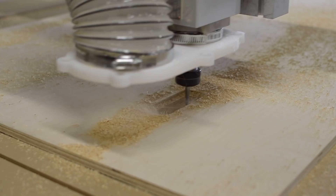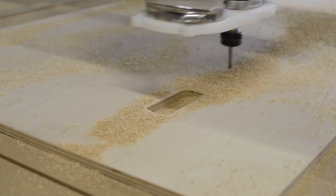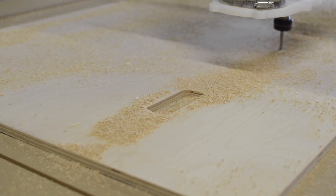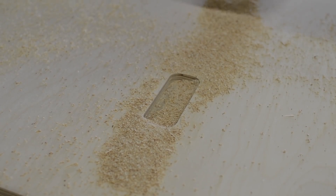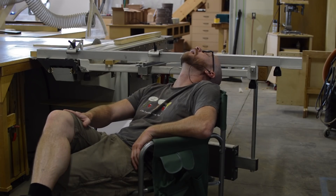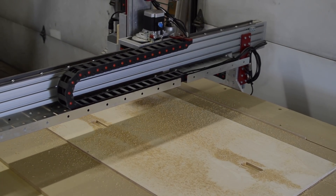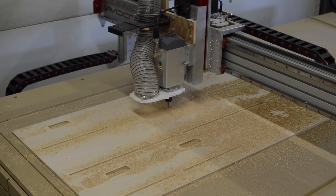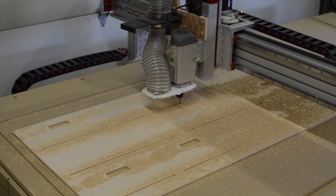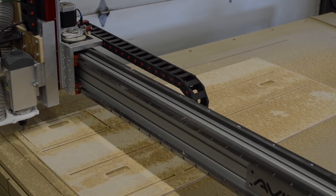I have the dust boot removed just so the cutting action is more visible. One of the things many CNC users will say is that while the machine is up and running, that's a great time to do other things in the shop — and I couldn't agree more. I did a much better job of programming this project: I started with the handles and cut those first, then moved on to the dados for the bottoms, and finally cut out the perimeters.